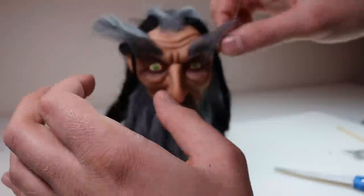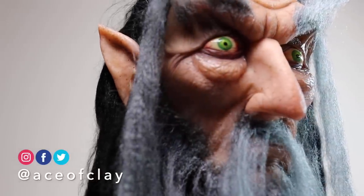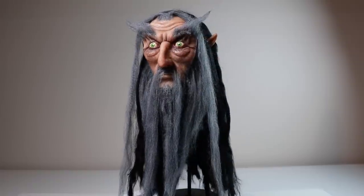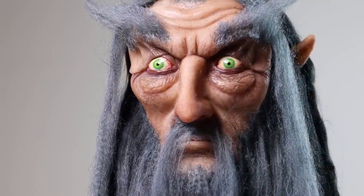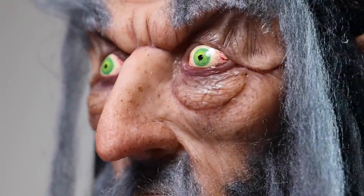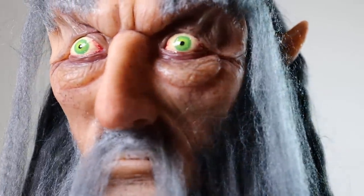Then I'm going to glaze his eyes, seal his skin, and style his hair off-camera. And he's done — the dark wizard is complete! Let me know what you think of him in the comments. And if you use any of the tips and techniques in this video on your own projects, share them to Instagram, Facebook, and Twitter — tag me at AceOfClay or hashtag AceOfClay so I can check them out.